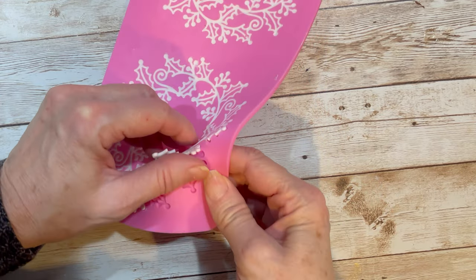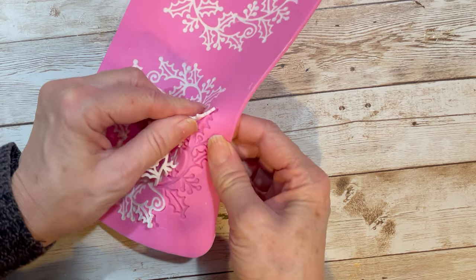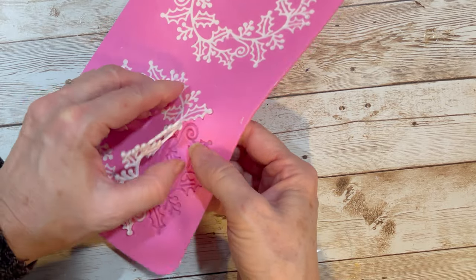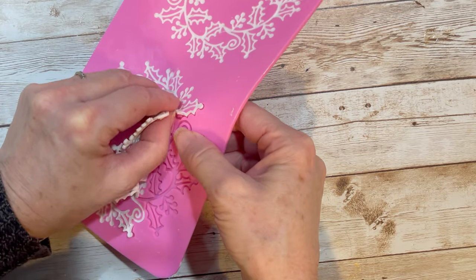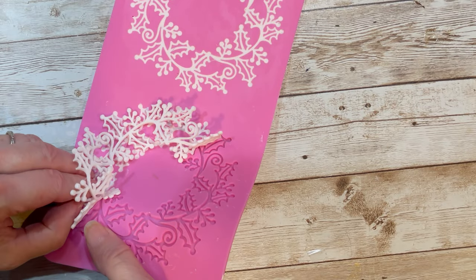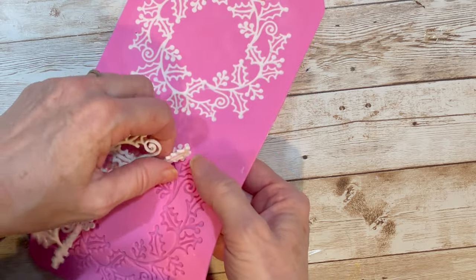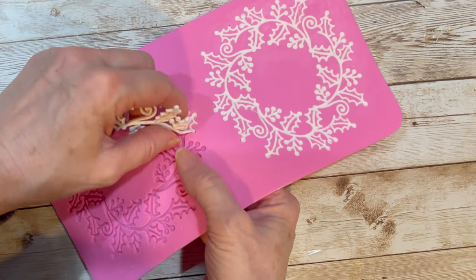Now is the moment of truth — we're going to see how they come out. I'm going around here to loosen it up a bit so I don't break anything off. Now we'll see if we can pull this out, ever so slowly.